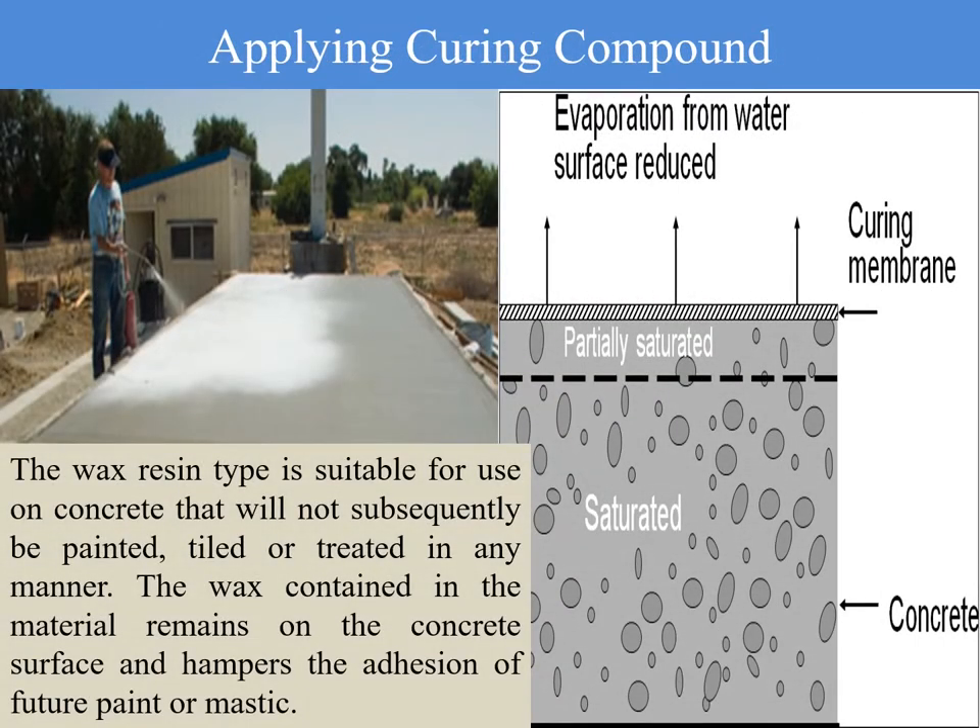Curing compounds can be applied by spray or brush application. During application, it is essential to maintain the correct rate of application and proper uniformity, as this is the prime functional aspect of applying a curing compound. If not applied properly, fine cracks or gaps in the curing membrane will allow evaporation of water from the concrete surface, and the loss of moisture cannot be restricted by the membrane.